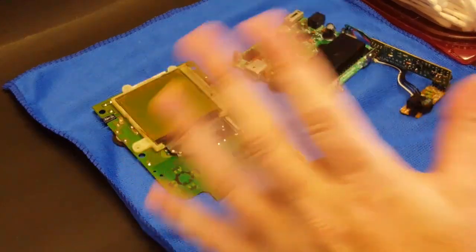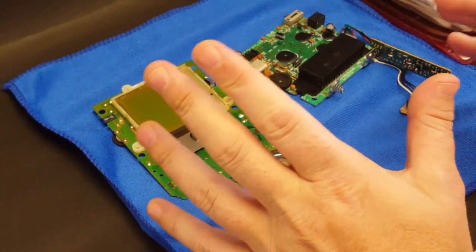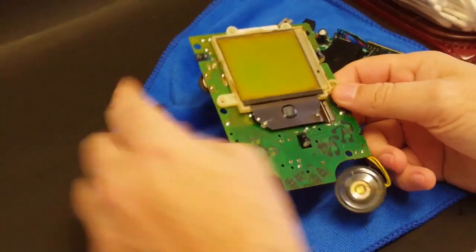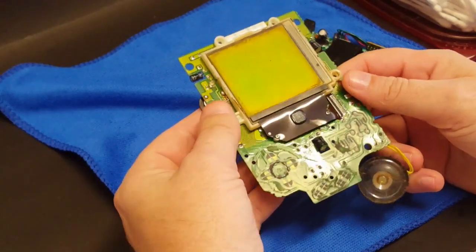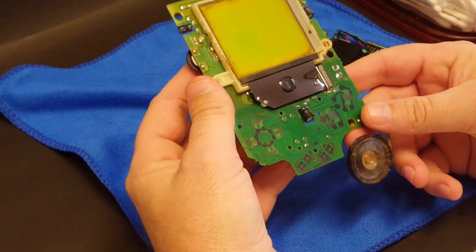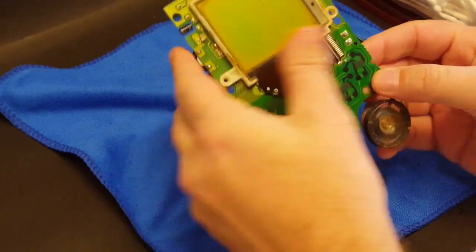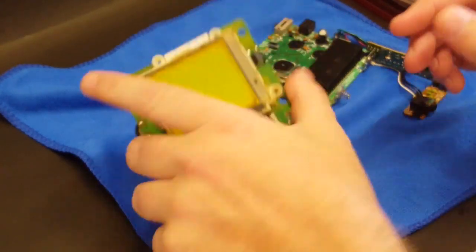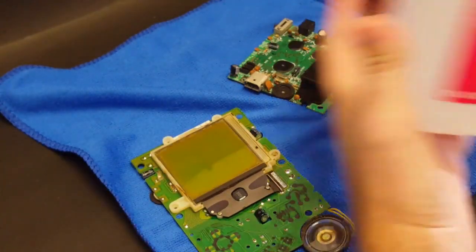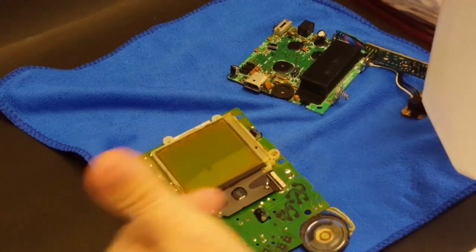So I've got the shell and the membranes and all the buttons washed - gave them a nice hot soapy bath, scrubbed them down. After scrubbing them down, I also took a magic eraser and really cleaned up as much of that gunk and grime as I could. Now we need to focus on these boards. These boards are in really, really dirty condition. So I've got a whole bunch of Q-tips here and some 91% isopropyl, and we are going to go to town on these.